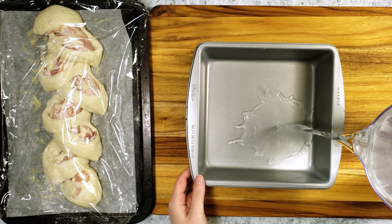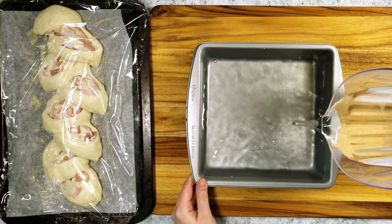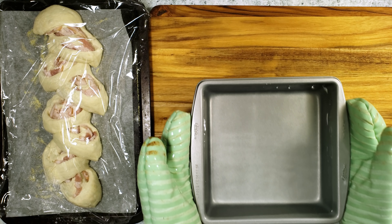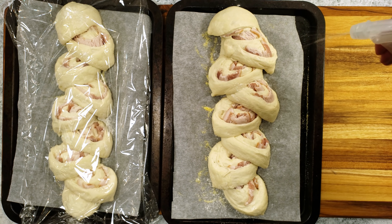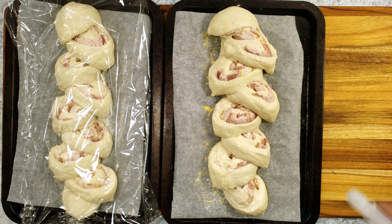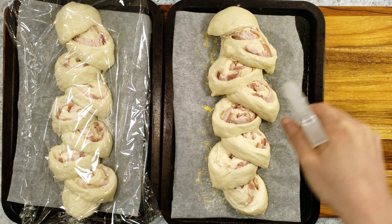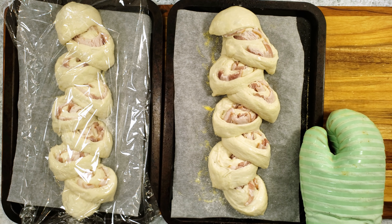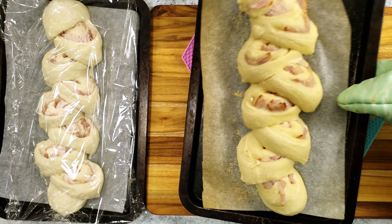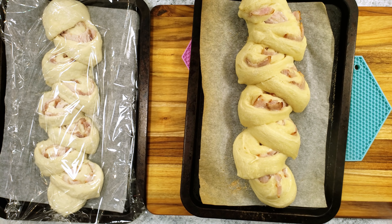Since this is a baguette recipe, humidity is an important part of its success. This pan of water goes on the lower oven rack after the oven is done preheating. Just before putting the dough in the oven, I'm giving it a light misting of water. After 5 minutes of baking, I'm giving the dough a second spray of water.